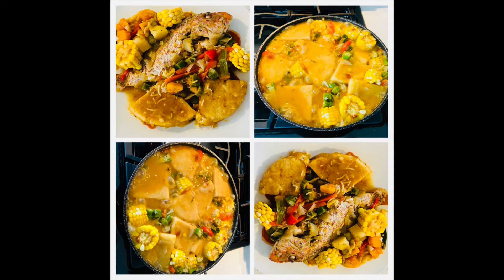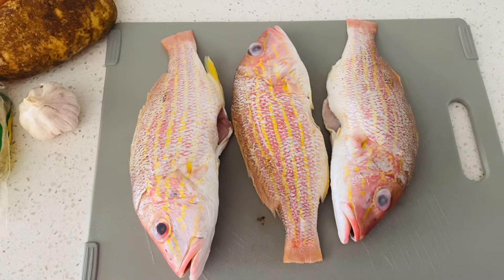Hello my brothers and sisters, today I'm going to be making steam fish — Caribbean style, specifically Jamaican. I'm going to share with you and I hope you enjoy it. I'm going to show you a little bit of the ingredients and then I'll be preparing them and take you step by step through making the steam fish.